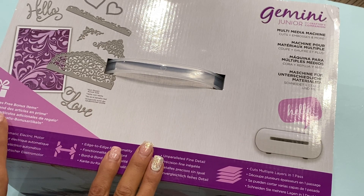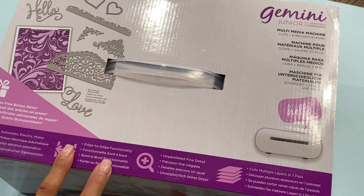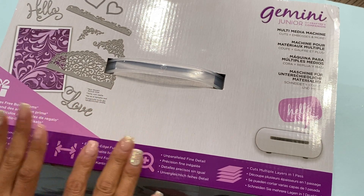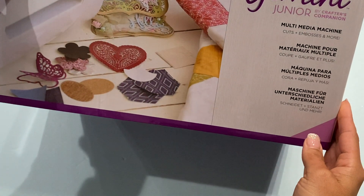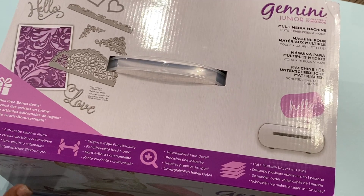It says it comes with a bonus gift item. I'll probably do an unboxing and a demo for you guys because I know you're probably going to want to see it in action, just as I am. I'm really excited about my new die cut machine.